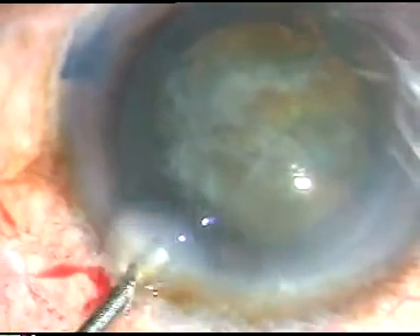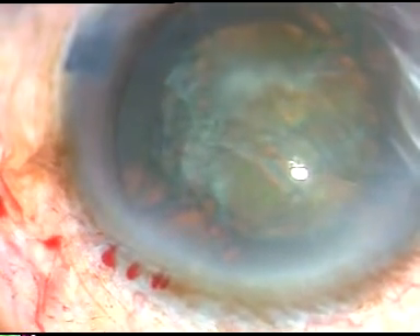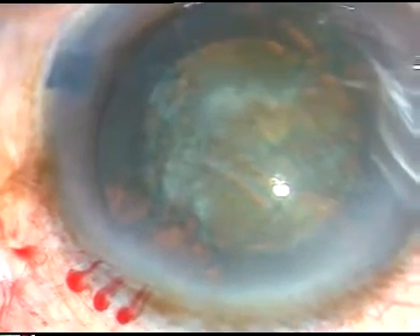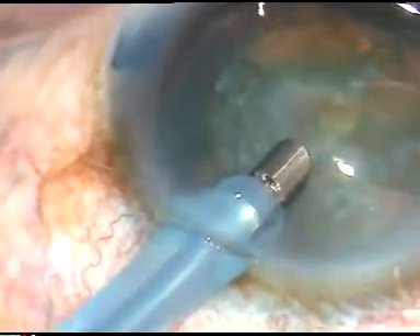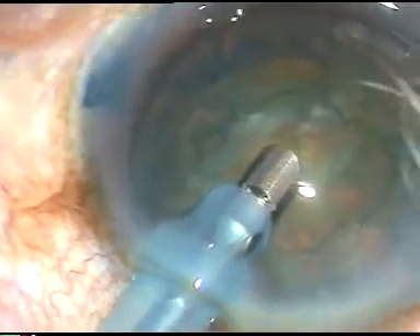Now, viscoelastic substance is injected into the anterior chamber. I am ready to go into the anterior chamber with the FACO handset in my left hand. The incision has been posterior limbal — I go in with bevel down. Now I sculpt a little bit of superficial lens matter.